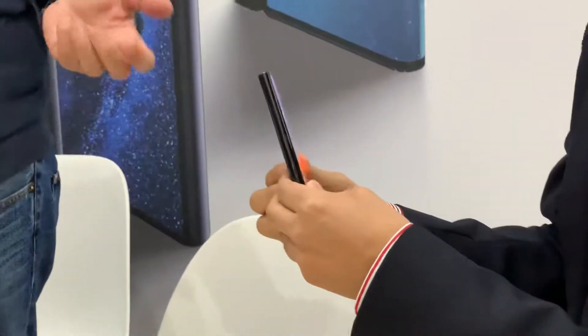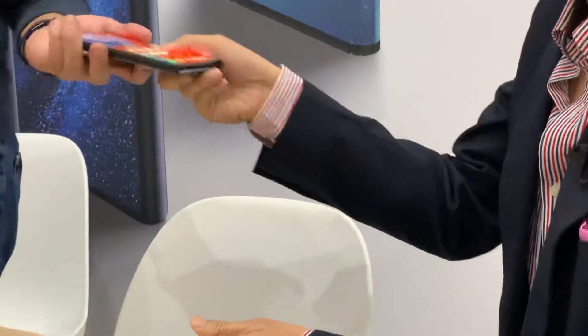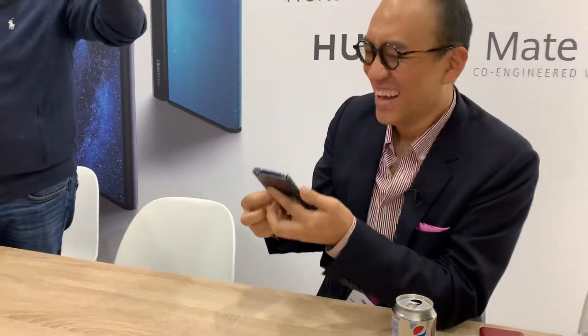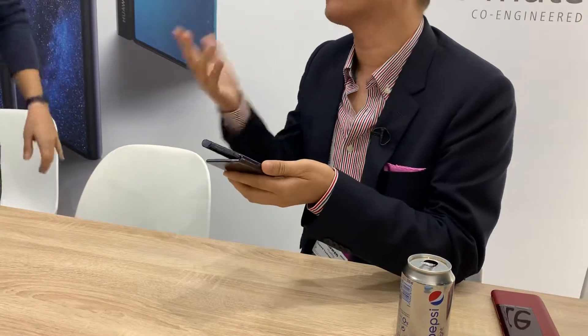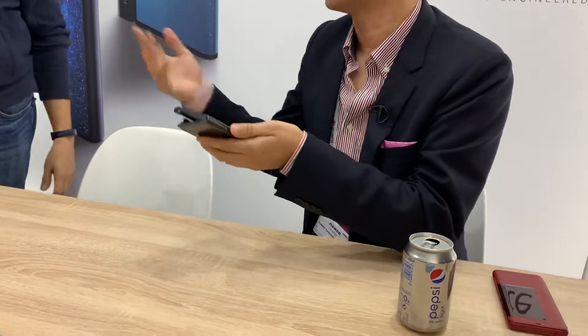What is the weight? How many grams? I don't have data yet, but this is pretty light.